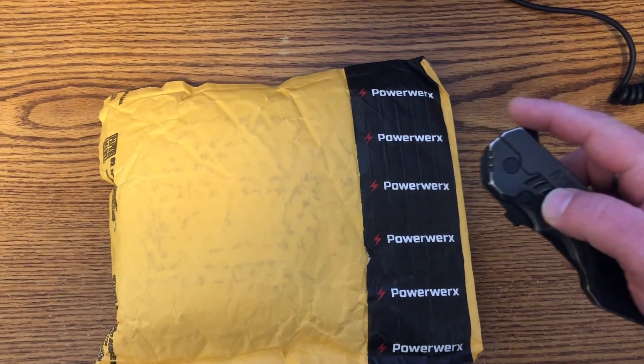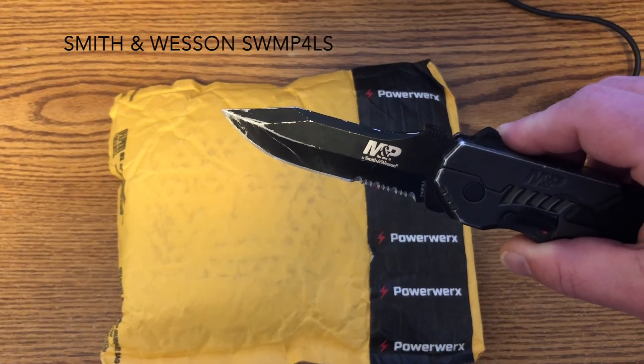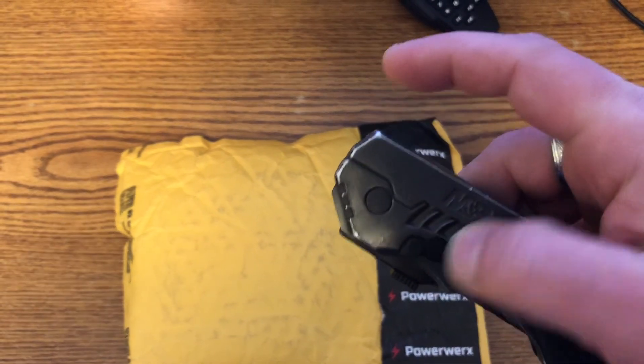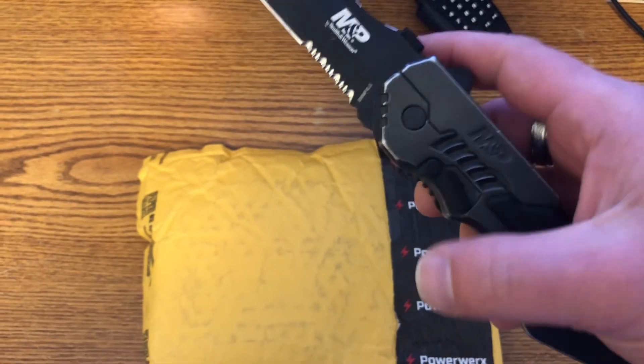We're going to open those up and see what they look like, hook everything up and nerd out with ham radio. Stick around. Alright, let's open this guy up. That's my little Smith & Wesson M&P knife — spring action. There's a little button here you can pull, or you can just move it out and spring load it.